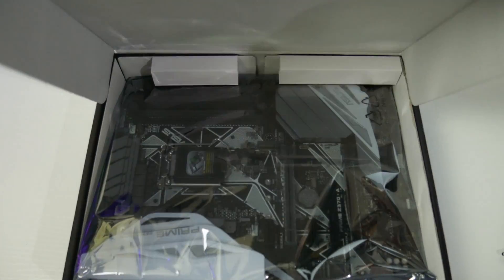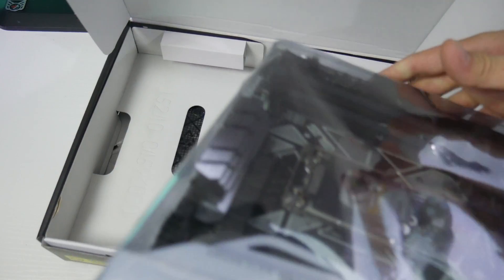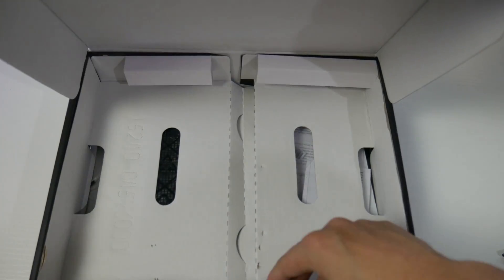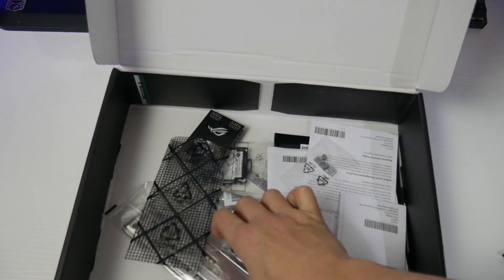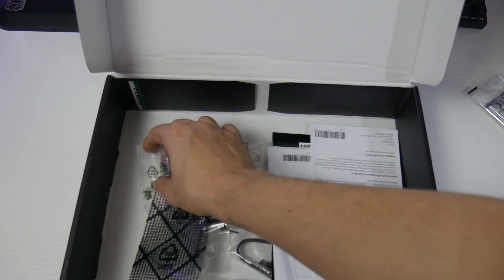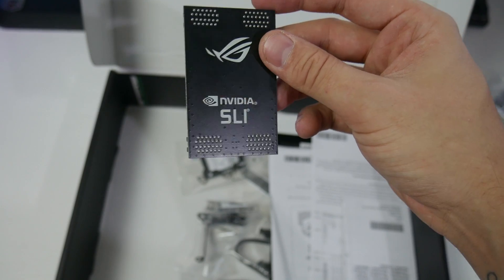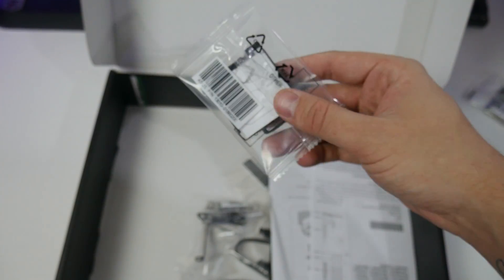Let's have a look inside the box. I've already been using the motherboard so it's not a true unboxing, but I haven't looked at the accessories. First is the I/O shield, which has a cushiony feel to it. There are some M.2 screws, and a high bandwidth Nvidia SLI bridge - it's not really high bandwidth but it looks quite nice, not RGB but okay.